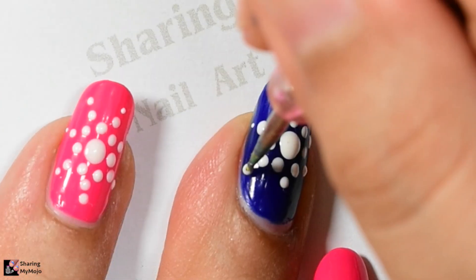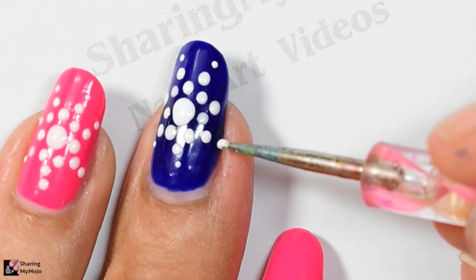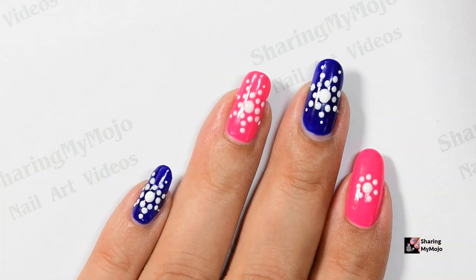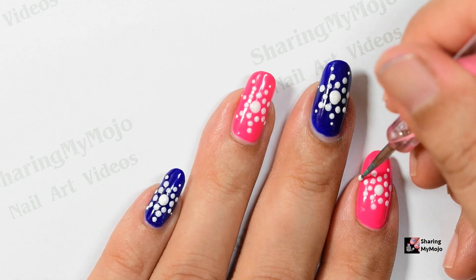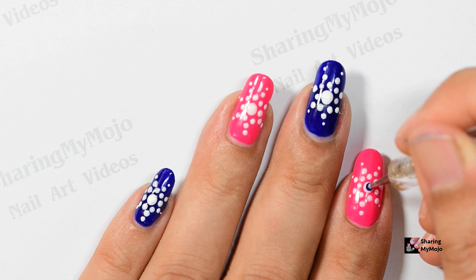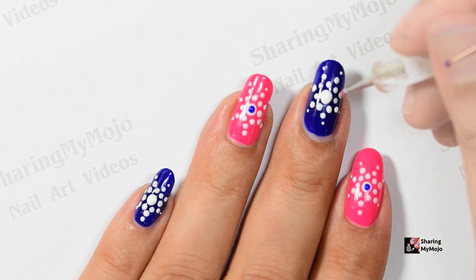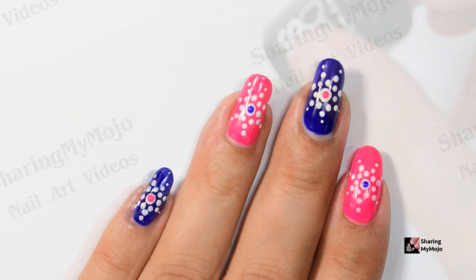Once that is complete, just put a smaller size dot right above the dots you created in the previous circle. And that's it — it's quite simple and easy and really quick to make. Now to complete the design, apply a smaller dot on top of the bigger dot in the middle but using the opposite color of nail polish that you used for the base of each nail like so.